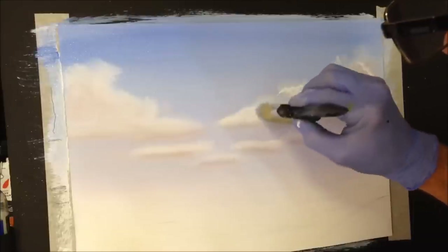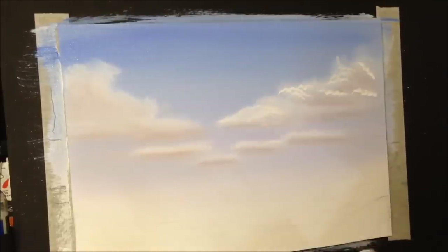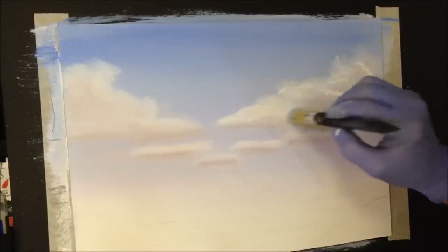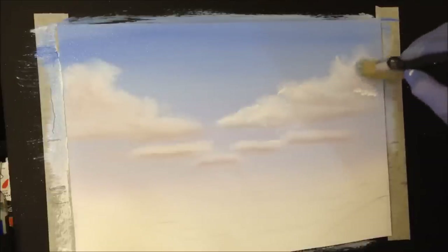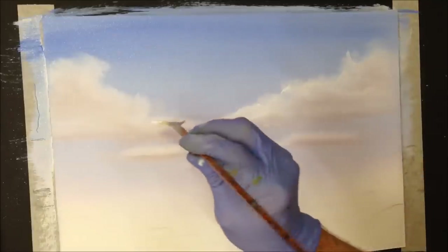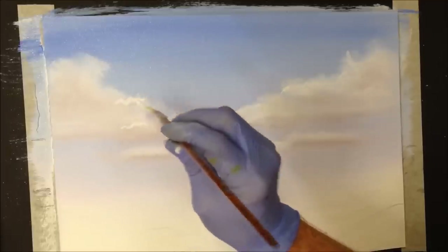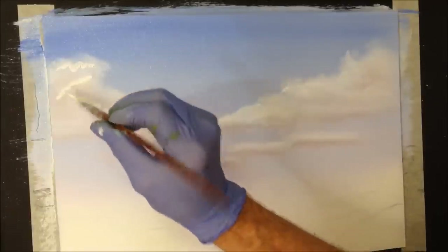Blend the shadow down but leave some of the harshness there — that gives it shape. It's not such a flat shape anymore. You're putting the grey on the edge, just little bits of crackling bits to give that grey some boldness and dimension. That's what creates more realistic, dimensional clouds rather than flat fan-brush shapes.